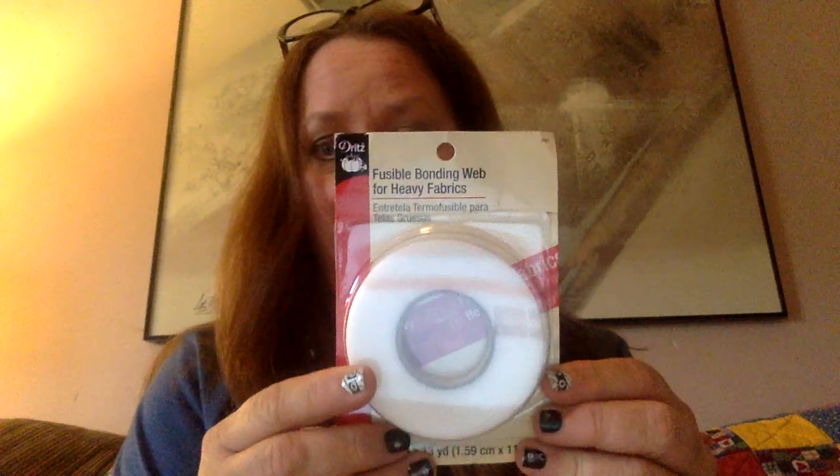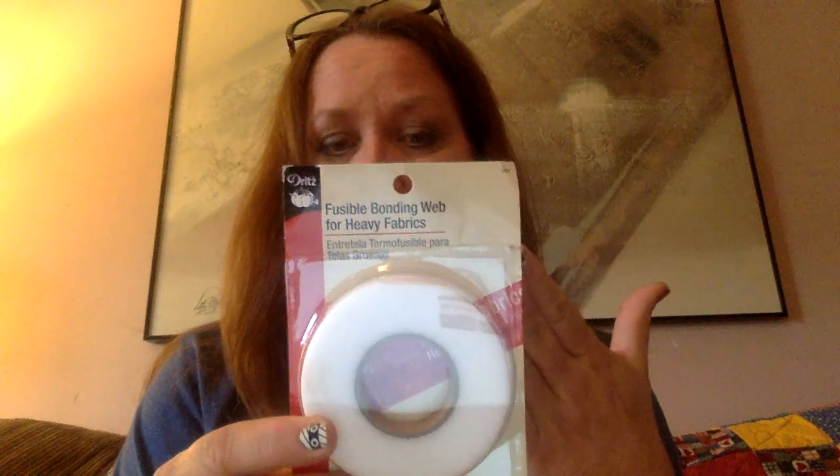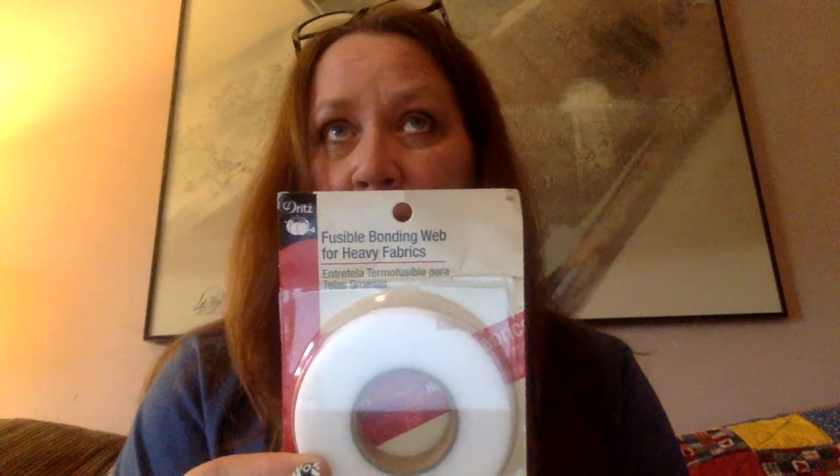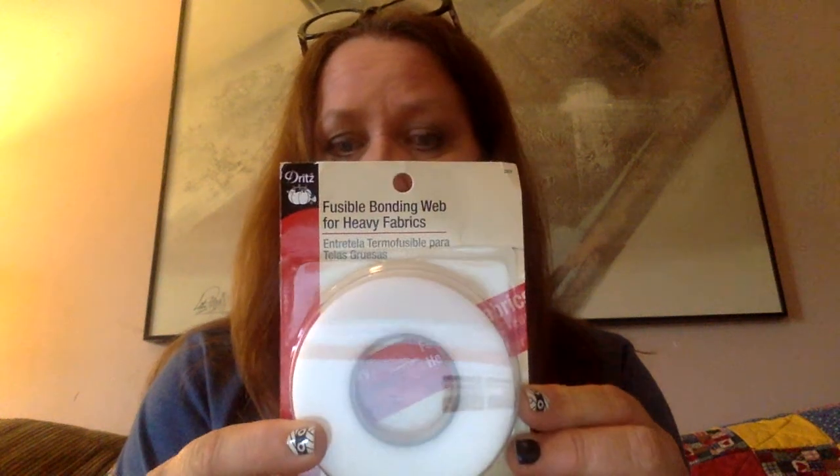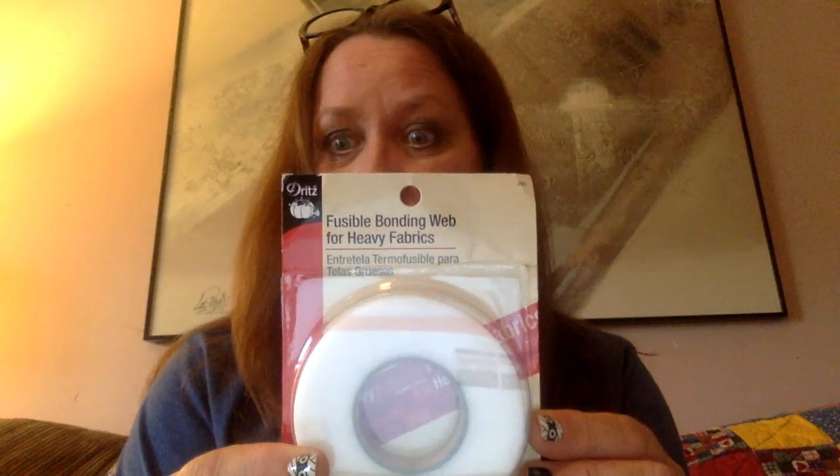Hi guys, this is Kim. I'm going to show you how to make rice bags if you're not a sewer, don't have a sewing machine — the fast way with two-sided iron-on fusible tape. It looks like this; this is heavy duty, which I recommend, but I usually cut this in half if I'm making single ones so they're skinnier. I'm going to show you how to get around that today.